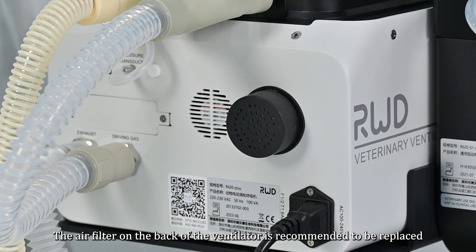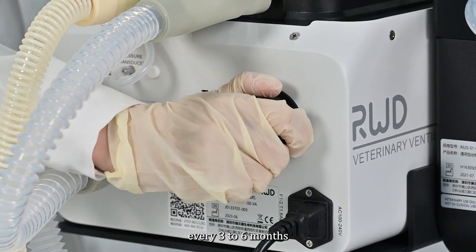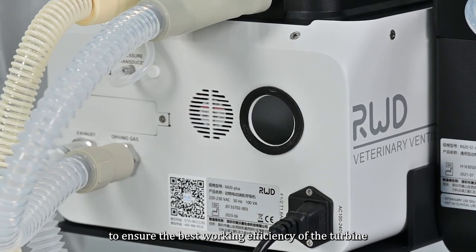For maintenance, the air filter on the back of the ventilator is recommended to be replaced every 3 to 6 months to ensure the best working efficiency of the turbine.